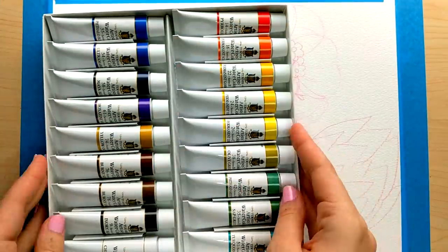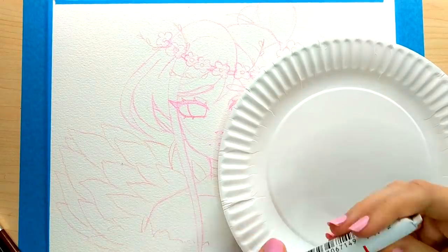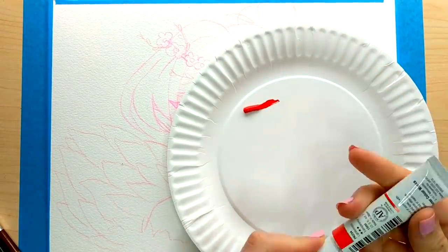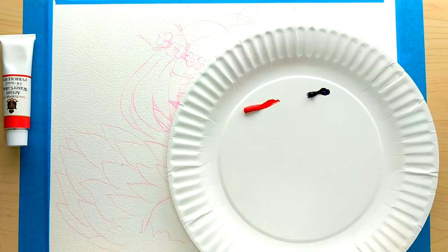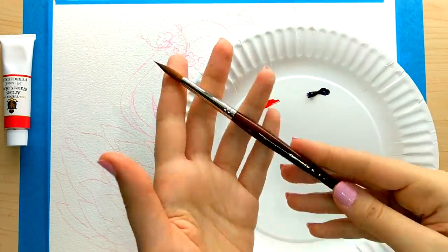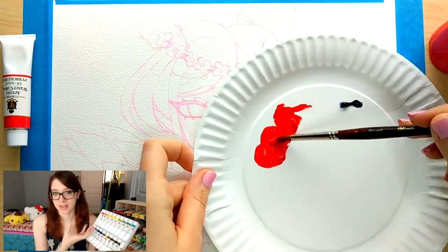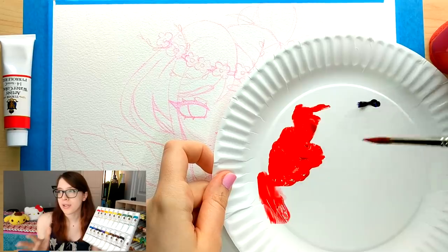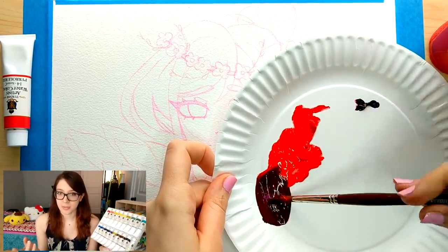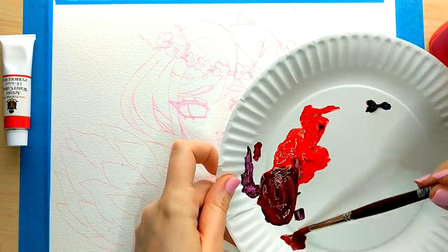The watercolors you're going to see me using in this video are the Turner Artist watercolors. I got them off of jerrysartarama.com — you guys know I like to buy my Copics on there. I've never used this brand before, but I figured now would be a good time to try since I haven't done a watercolor piece in a little while. There are 18 colors in this set. They are in tubes, and when I normally paint I use the ones in the little pans already, but I haven't done a full piece with tubes.